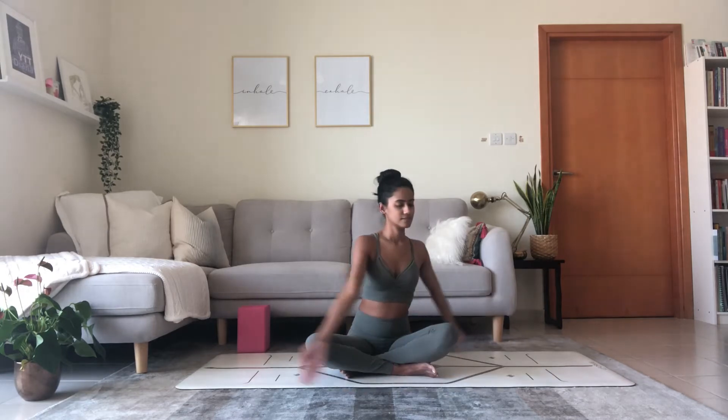On the next inhale, reach the arms up, and exhale, twist to your right side. Use the left hand to gently nudge that right knee away. Right hand to the mat behind. Inhale, lengthen the spine. Exhale, twist. Today's theme is twists — one of my favorite themed classes to teach and practice. Inhale, reach the arms up, untwist, and exhale, swap sides. Each time you breathe in, feel the openness in the chest. Each time you breathe out, twist a little deeper to the left side. Untwist, inhale, arms float up, and exhale, palms touch.